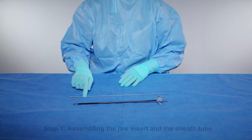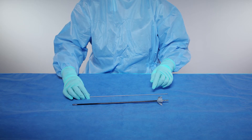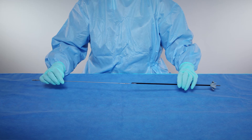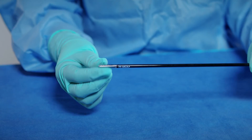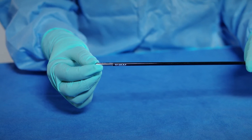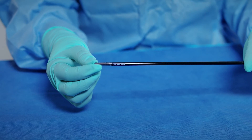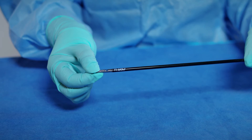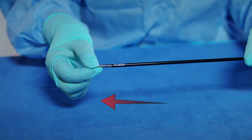Step 1: Assembling the jaw insert and sheath tube. Pick up the jaw insert and sheath tube from the back table. Guide the jaw insert into the sheath tube. Once the jaw is inserted into the sheath tube and is fully seated, grasp the tip of the closed jaw insert and gently twist away from you or clockwise to lock in place. Then pull on the jaw tip to confirm it is loaded in place.